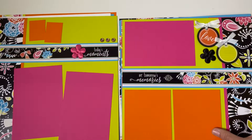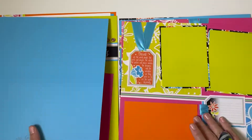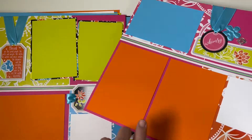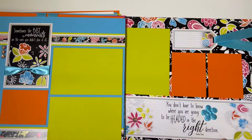The papers this month are bright, the embellishments that coordinate are fun and just perfect for enhancing those pages. These are going to be perfect for any kind of party — maybe a baby shower or a bridal shower, a birthday party, any fun festive event that you've had during the year.